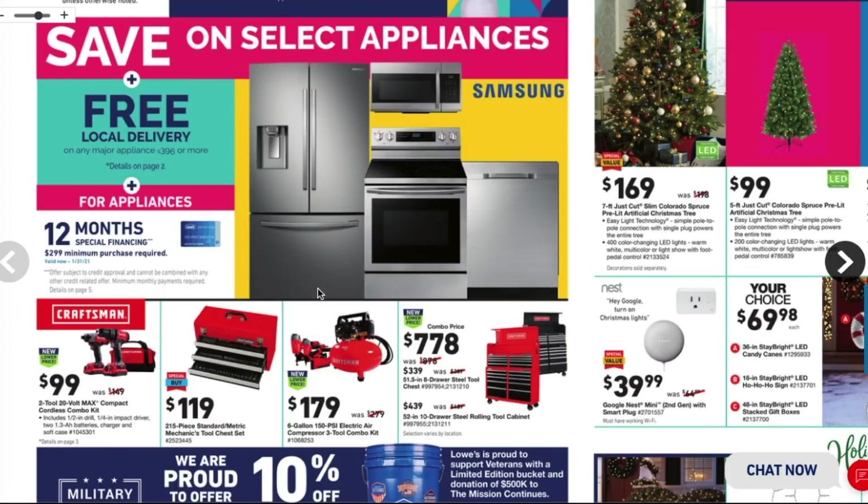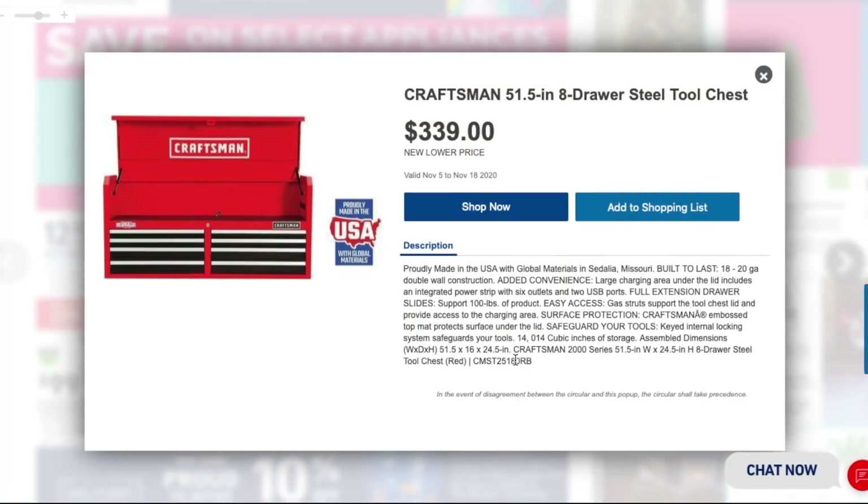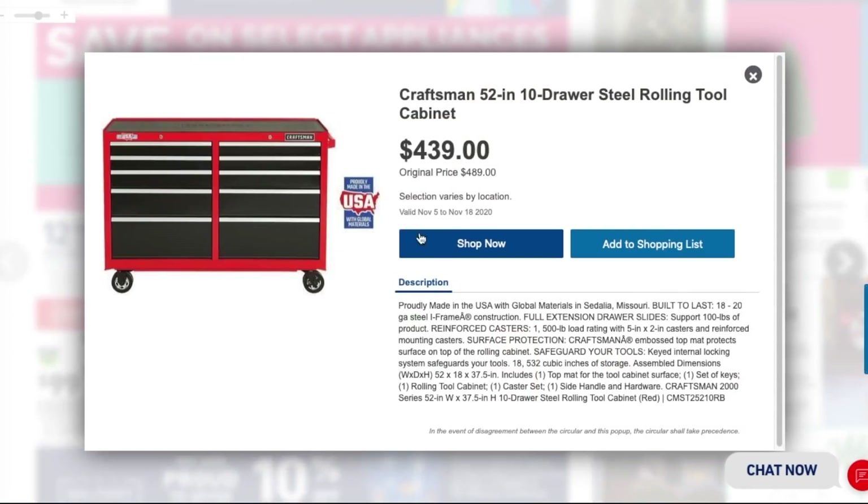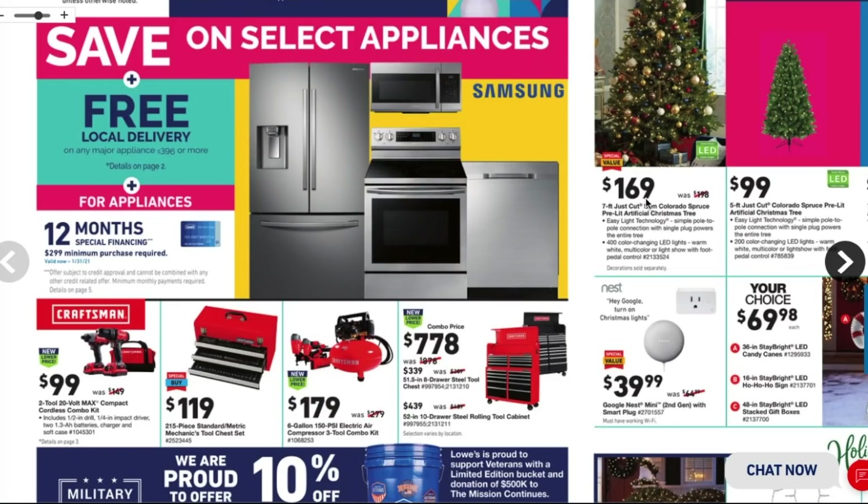Here we got the Craftsman 51-inch eight-drawer steel tool chest for $339, and the bottom one is the Craftsman 52-inch 10-drawer rolling cabinet for $439 — so a total of $778 for the combo.